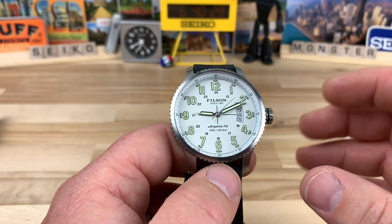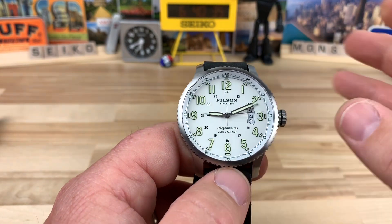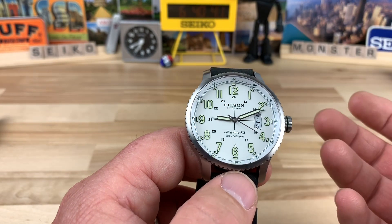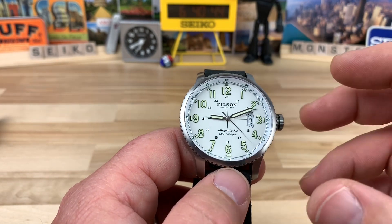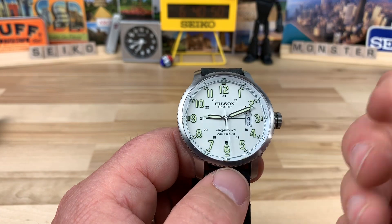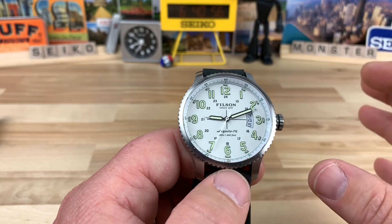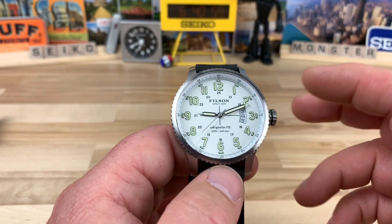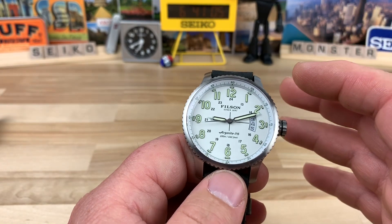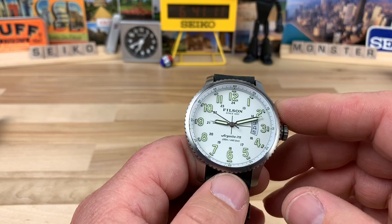Let's talk about price real quick and get that out of the way. The retail on this guy, when it came out and was available from Shinola or Filson, was $650. I'm sure there's a ton of people that actually paid that, and that's fine — it still is a decent package, if you're not a straight-up watch snob. But most of us realize that's too much for the package. On closeout, they were selling these for $199.